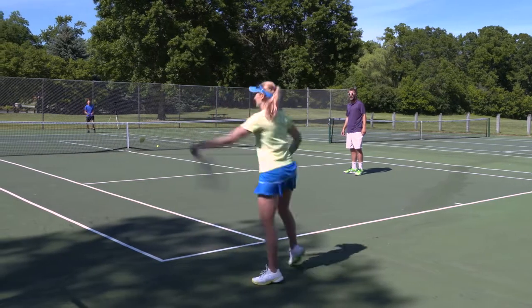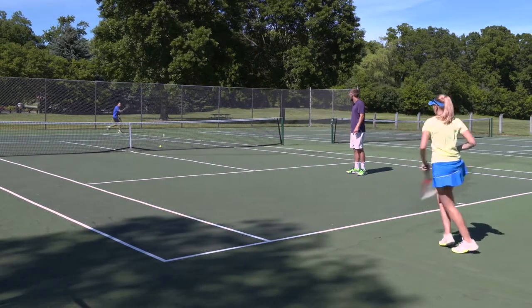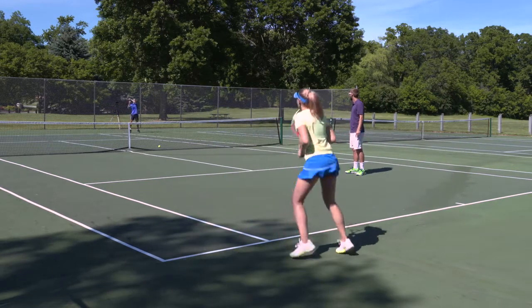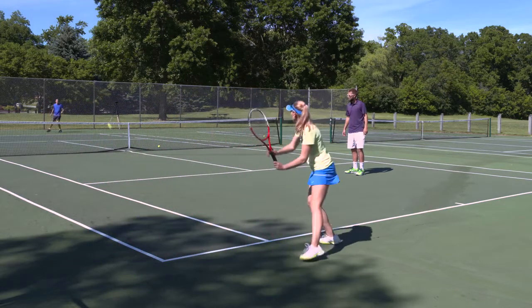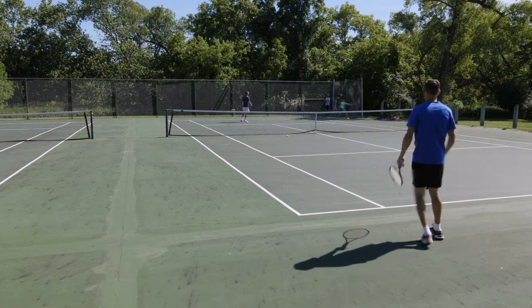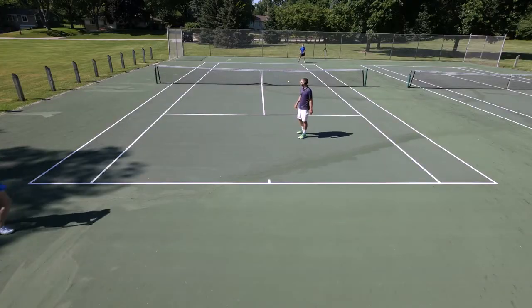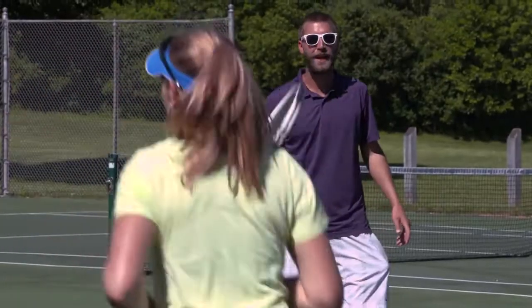That was seven. Eight. Lines are in. It's fun because you can do this drill on both sides, you can mix it up with slice and topspin. So please go out and use this drill and stop getting your partners killed at the net.